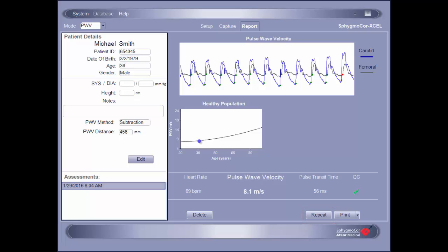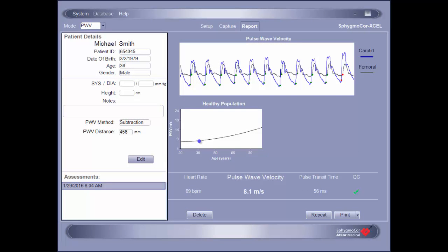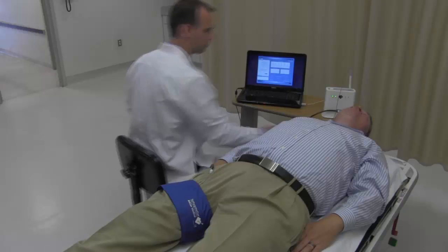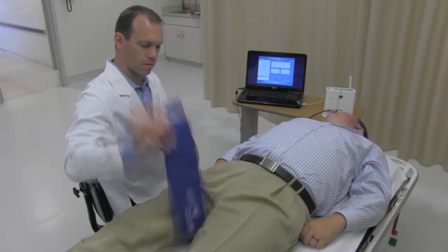Once generated, a report is automatically saved to the patient's profile. Any subsequent reports will also be added under the patient's profile and can be accessed in the Assessments section. All reports are listed chronologically and identified by the date and time of the assessment. If the computer has been configured with a printer, it is possible to print a hard copy of the report by clicking the Print button in the lower right-hand corner of the screen. Once an acceptable report is obtained, pulse wave velocity is complete and the cuff can be removed.